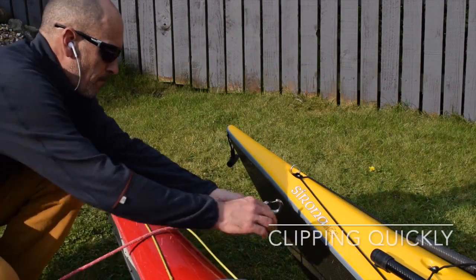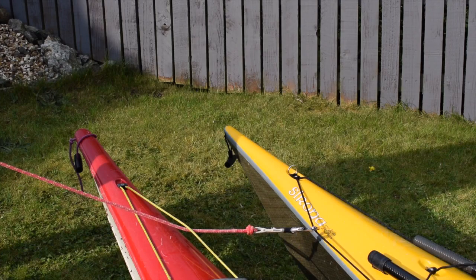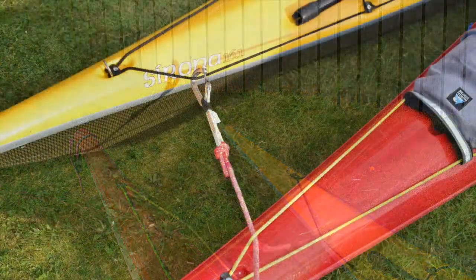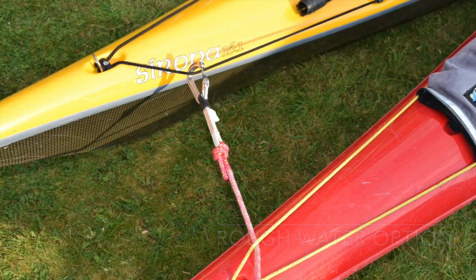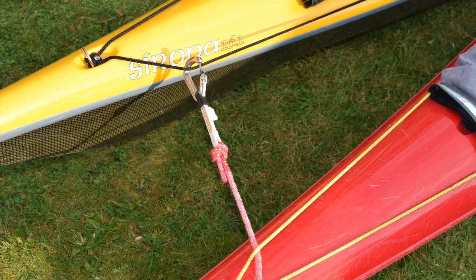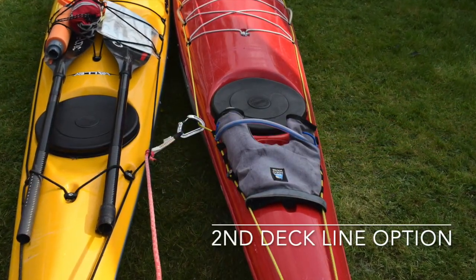If time is short when clipping two kayaks, I often use a simple, fast method — passing the carabiner under one deck line and clipping to another deck line on the second kayak. I don't worry about which kayak I clip first, or use a special releasable system. I simply clip the kayaks as shown and improve the situation by towing the rafted kayaks to a better, safer location. Once I've created more space and time, I can modify the setup if necessary.